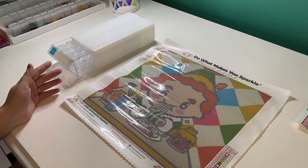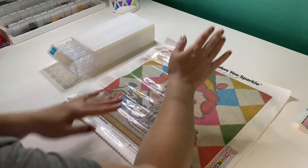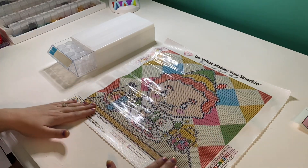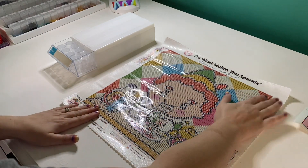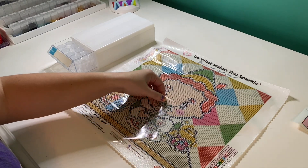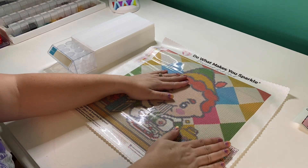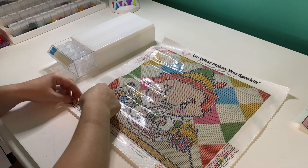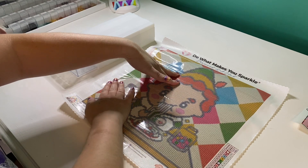Look how cute this is! This canvas is really mostly color blocking, which is why I thought it would be a fun little project — it should work up pretty quickly. On a Diamond Art Club canvas you can peel back the plastic at the corners and smooth it out, which helps it flatten a little more.